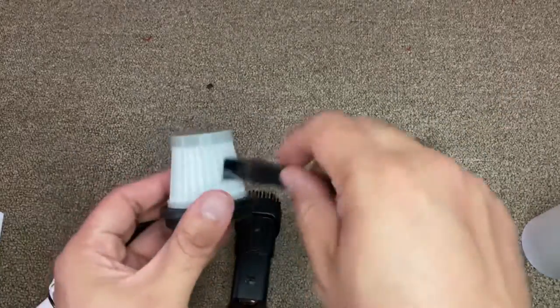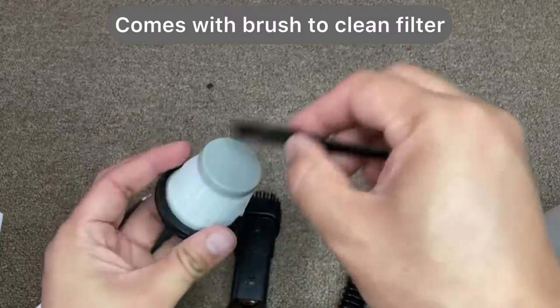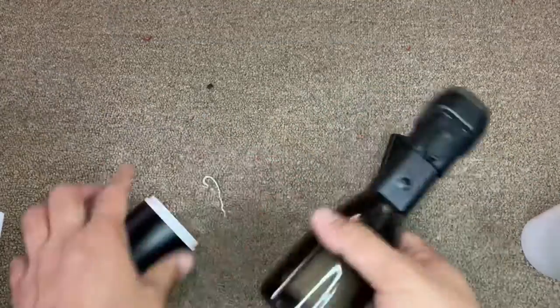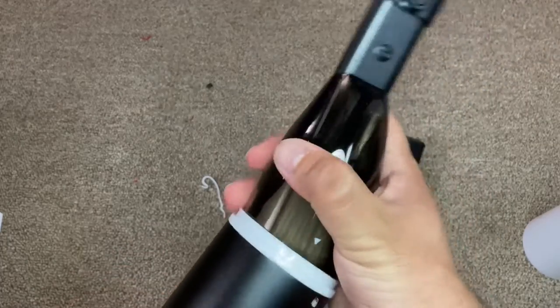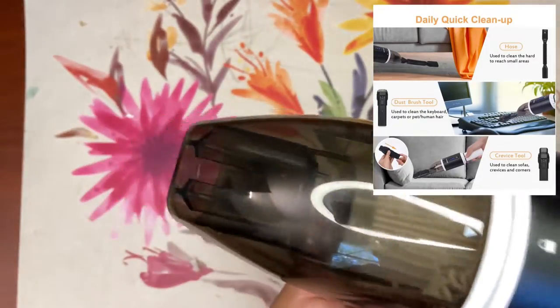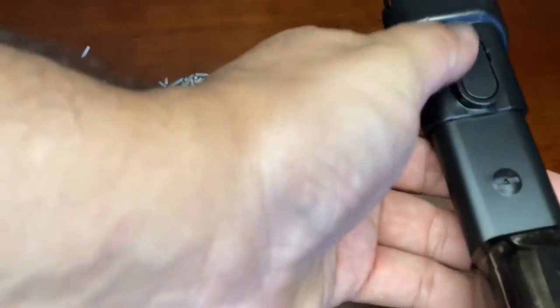There's a small brush that you can use to clean up the filter. There is a filter that you clean with the brush — that's pretty easy and straightforward. The collection part you just put back, and that's it. This is the washable part, so you can easily wash the cleaner as well.